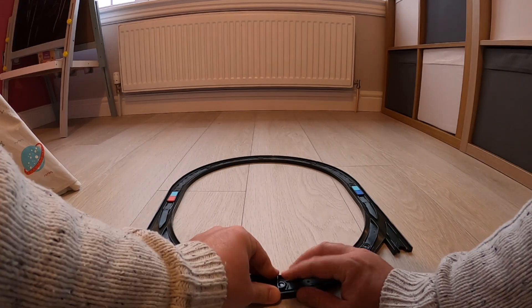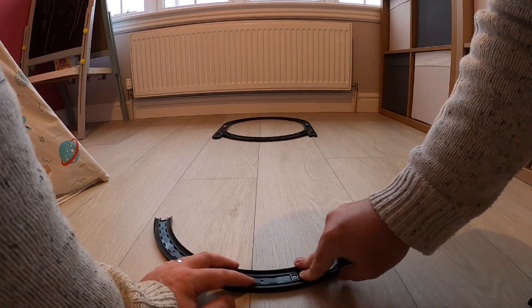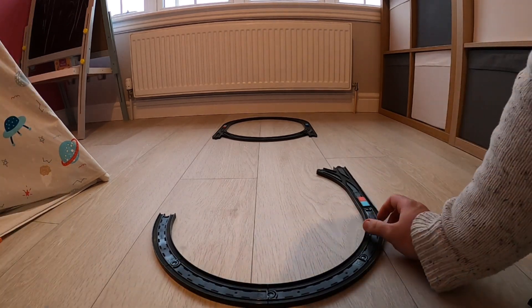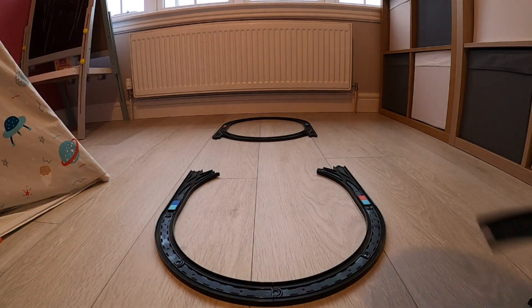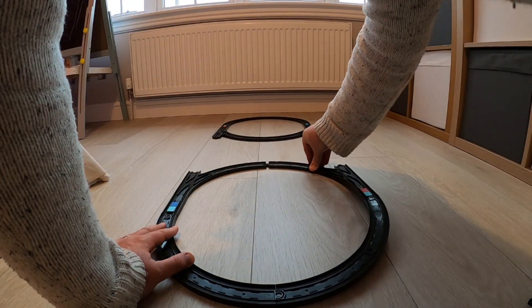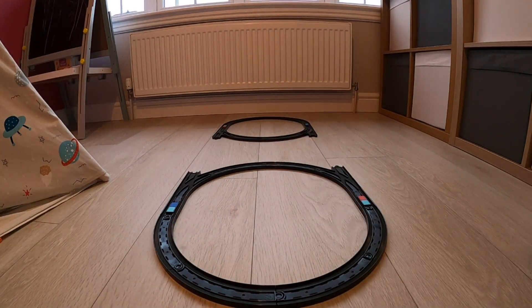My son loves playing with toy trains. He has a battery-powered train that, once on the track and running, just moves around freely. He can watch it go and attach or remove carriages, but once he pushes the start button the train just runs at the same speed and goes wherever the track takes it — he has no further control over it.